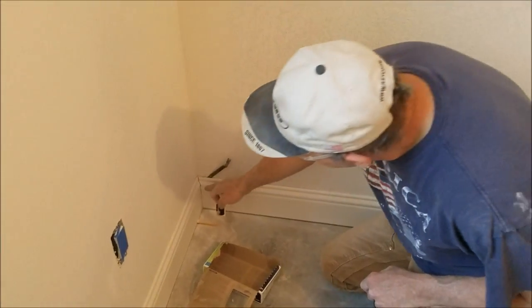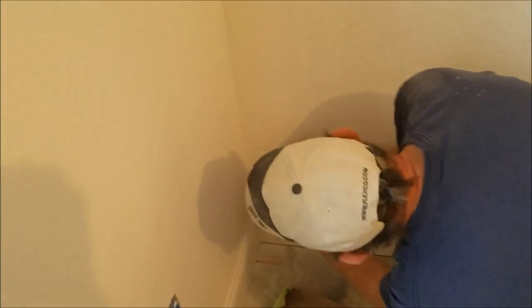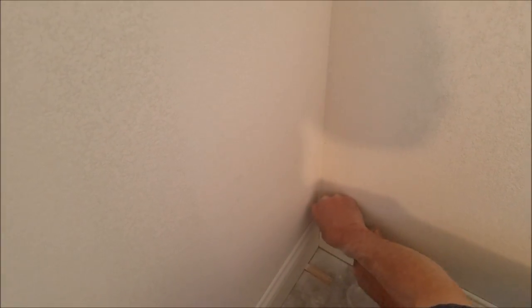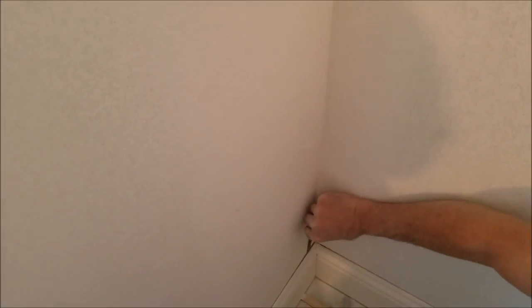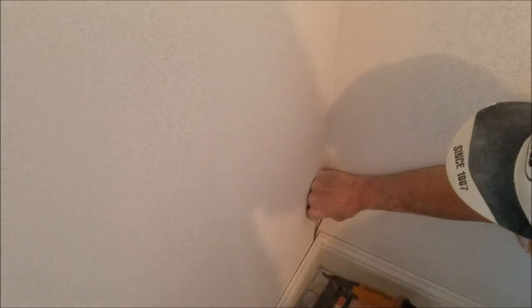There's a little trick on the inside corners — if you need to, you can take a piece of cardboard as a shim and shove it down in there. That piece is going to get caulked anyway. Then you can take your other side and bring it out flattish like that before you put your nail in the corner. That makes it a nice corner to caulk.